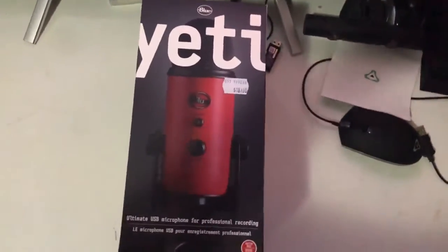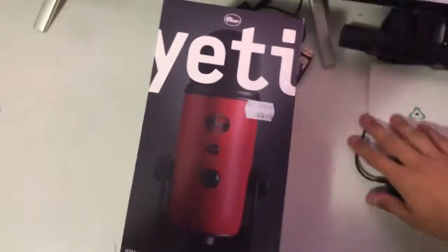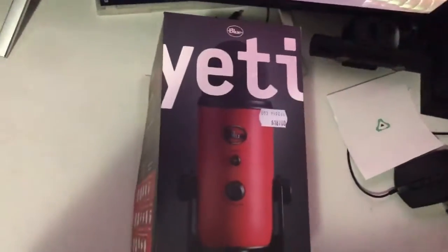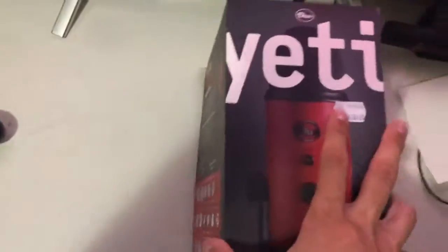What is up guys, Xfootwinner here — you've been calling me Dominic — and we are back here for another unboxing video. We are unboxing the Blue Yeti Sultan Red.